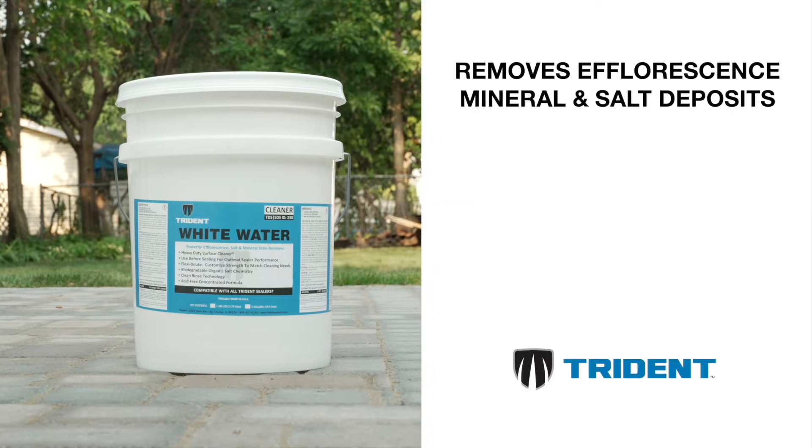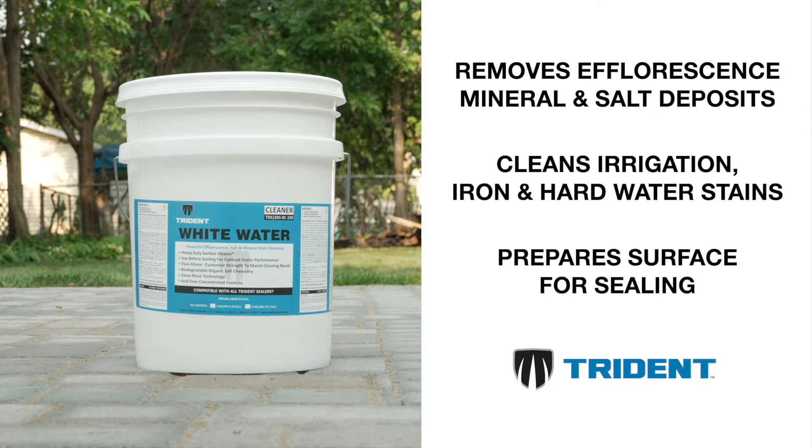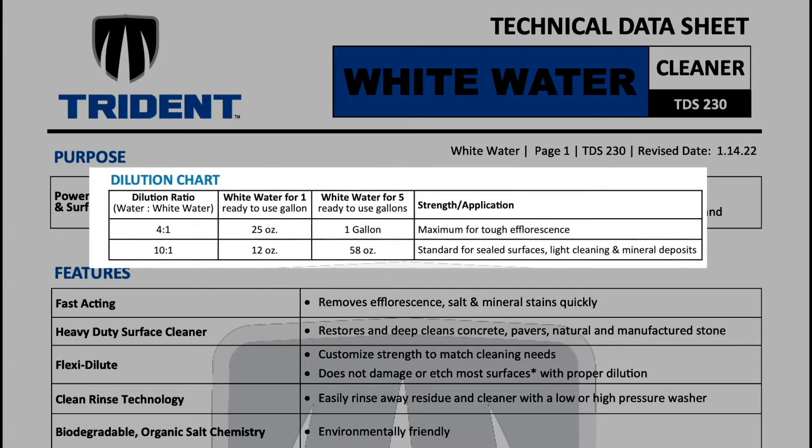Trident's White Water will remove efflorescence mineral and salt deposit stains quickly. It also cleans irrigation, iron, and hard water stains. It will prepare the surface for sealing by creating optimal conditions for sealer adhesion and ultimate aesthetic value. Its concentrated formula is customizable to the strength your project needs.